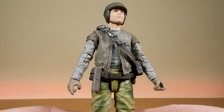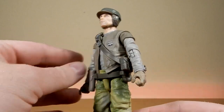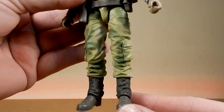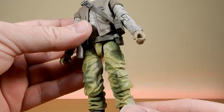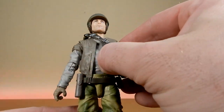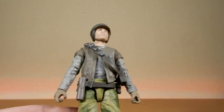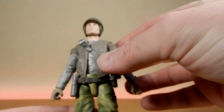Straight out of the packaging, this is a good solid-looking base figure — definitely useful for future rebels. The trousers have been painted really well with camouflage detail, which looks pretty good. The jacket is loosely fitted but has the sleeves molded into the shoulders, so there's not a lot you can do about that.